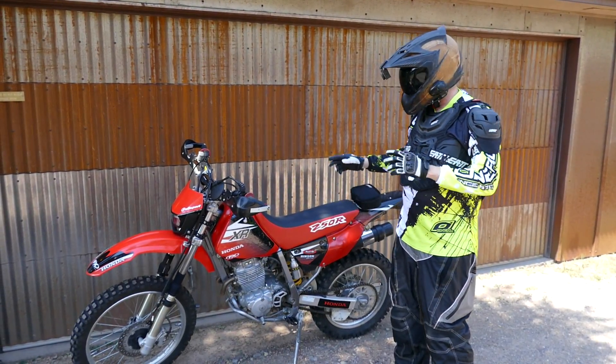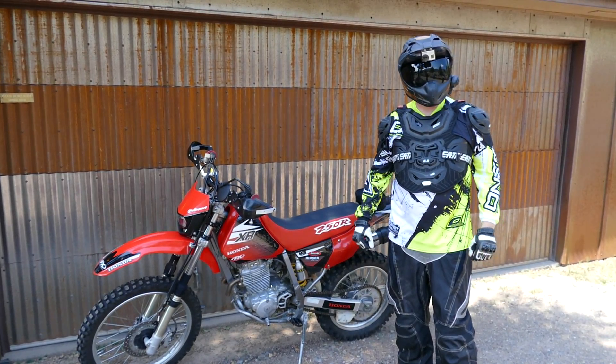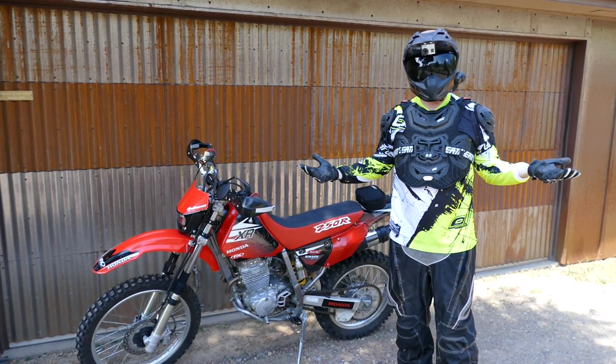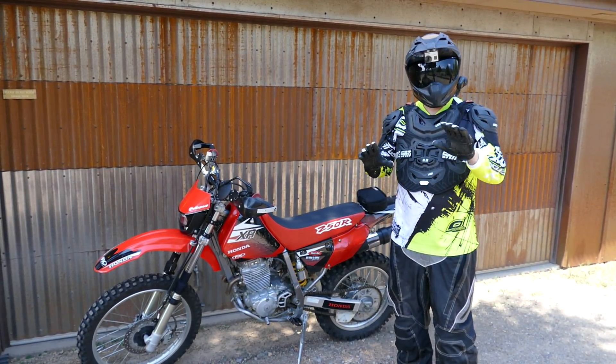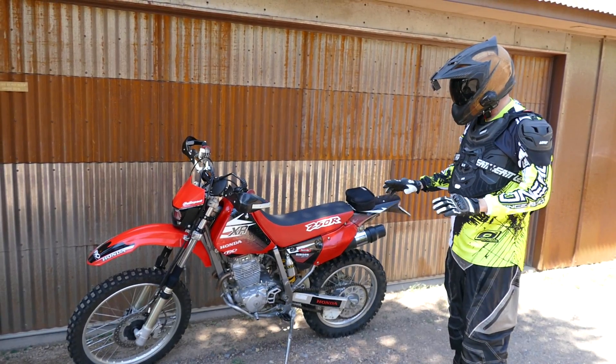One of the first things you can see happening is the kickstart — it's getting harder to find bikes with kickstarts. When I got this bike and told my friends, a lot of them said they'd get one if it didn't have a kickstart. I can't believe that's even a factor, much less a deal breaker. So this video is to teach millennials how to kickstart a dirt bike.